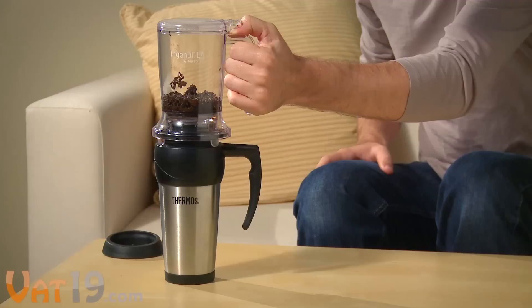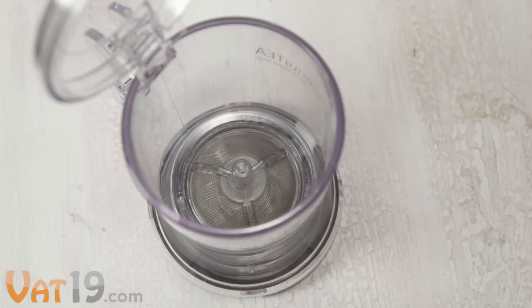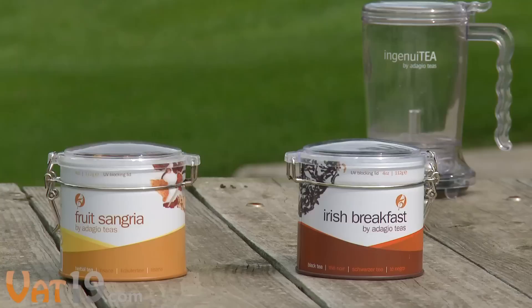The Ingenuity is ideal for brewing loose-leaf tea while traveling since it's compact, lightweight, and super easy to clean up. Just dump the leaves in the trash and rinse out the container. The rugged, BPA-free plastic is dishwasher-safe and the metal mesh filter at the bottom never needs to be replaced.